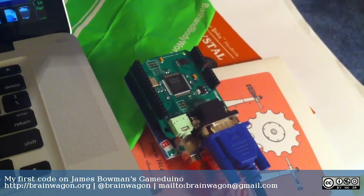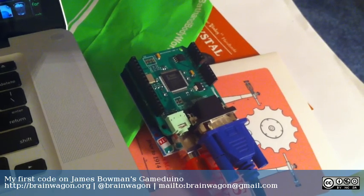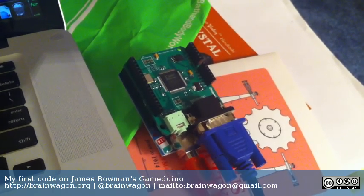Hello everyone, this is Mark van de Watering of the Brainwagon blog. Today I received my very first Gameduino.